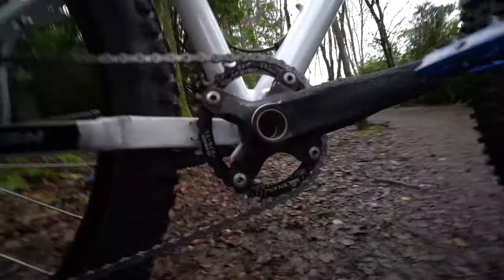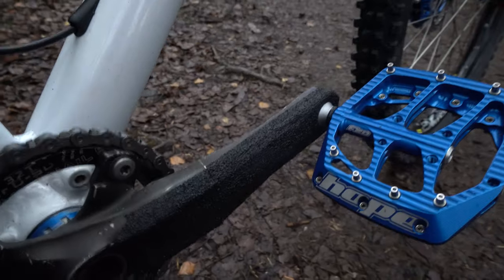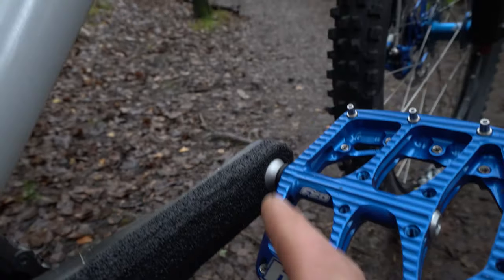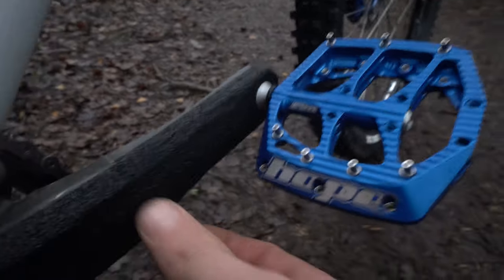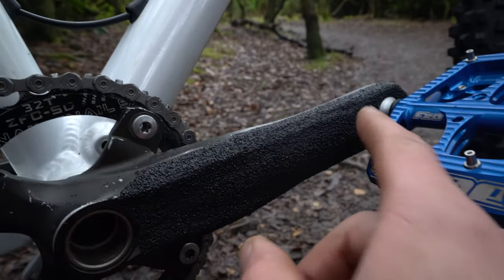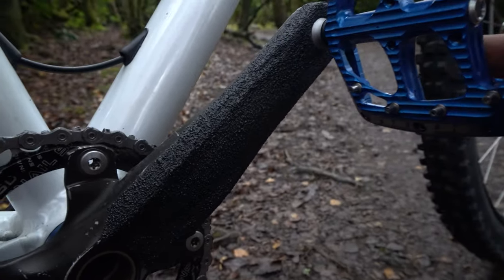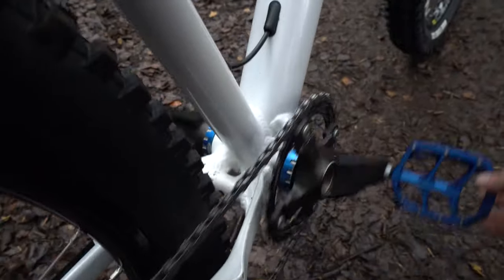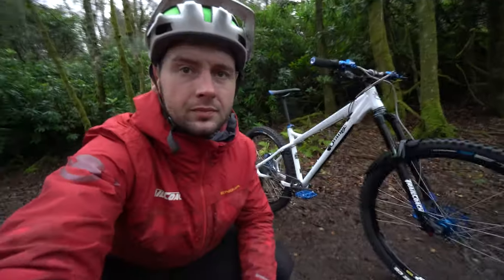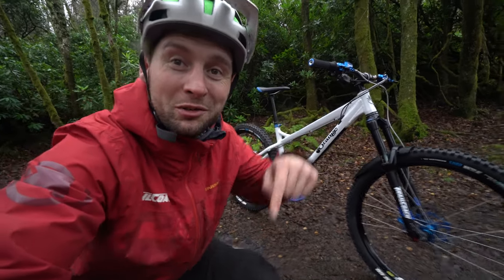We've also got the crank protection here. If we zoom in a little you'll see it's not the original finish from the cranks, but actually a tape that we can apply. That is a waterproof non-slip tape. It actually covers up your cranks really well, it's nice. We've only just finished building this bike, so I'll put a link to Scott's video of the build in the description down below.